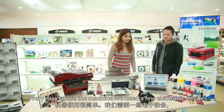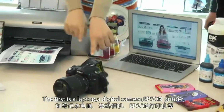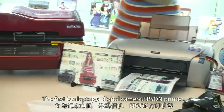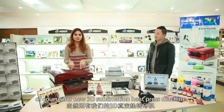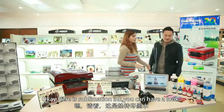What should we need? It's very easy to use the machine. We need a few electronic devices: the first is a laptop, a digital camera, an absent printer, and of course our new 3D sublimation heat press machine.